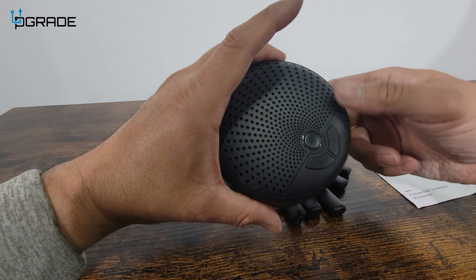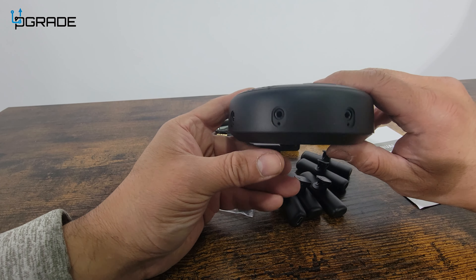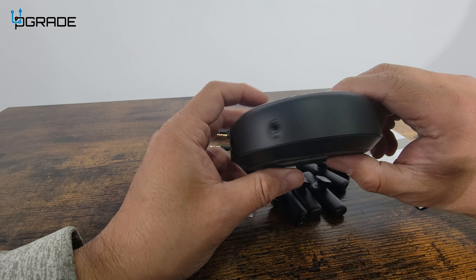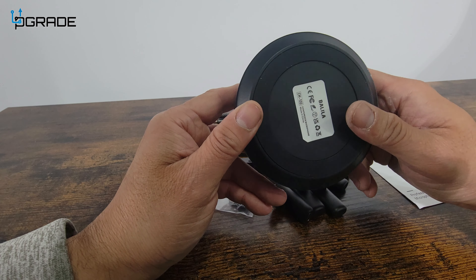What you get is the actual main system. You can mute it here. There's negative and positive controls for the audio. And then you have all these connections for every single microphone included. This is for the actual power source — this is a Type-C that's going to be powering it up.